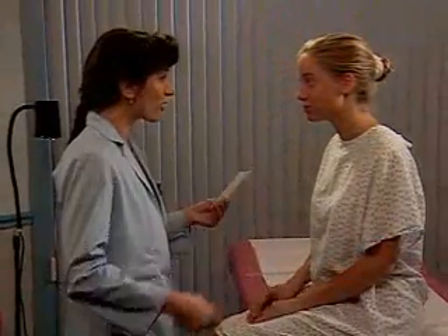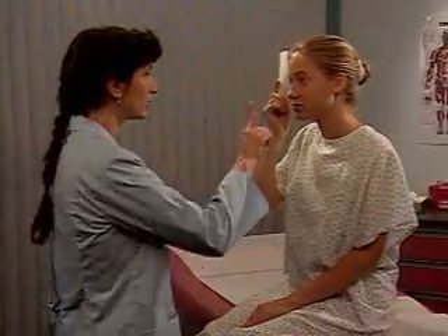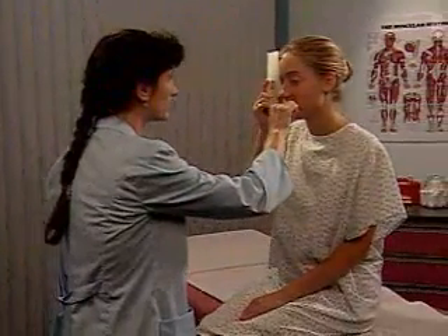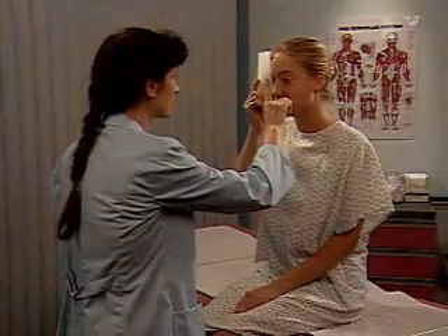If the pupillary light reaction is abnormal or questionable, test the near reaction. Hold your finger or a pencil about 10 centimeters from the patient's eyes. Watch for pupillary dilation with distant gaze and pupillary constriction with near effort. Repeat this test if necessary and then repeat it in the other eye.